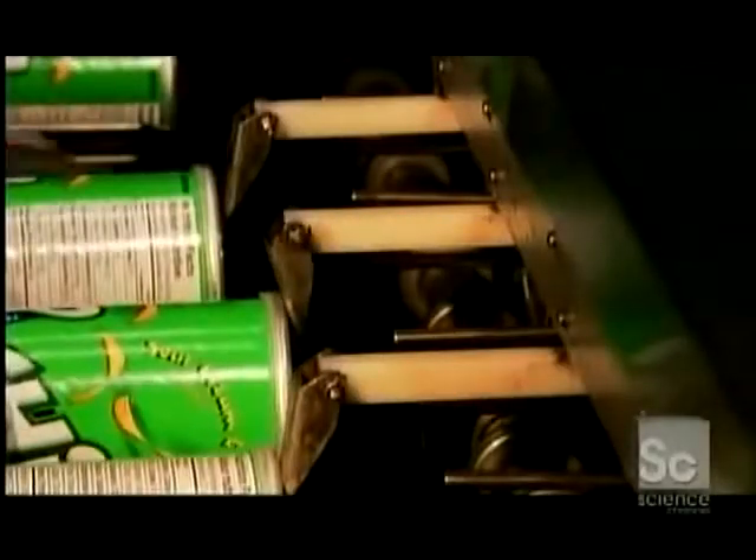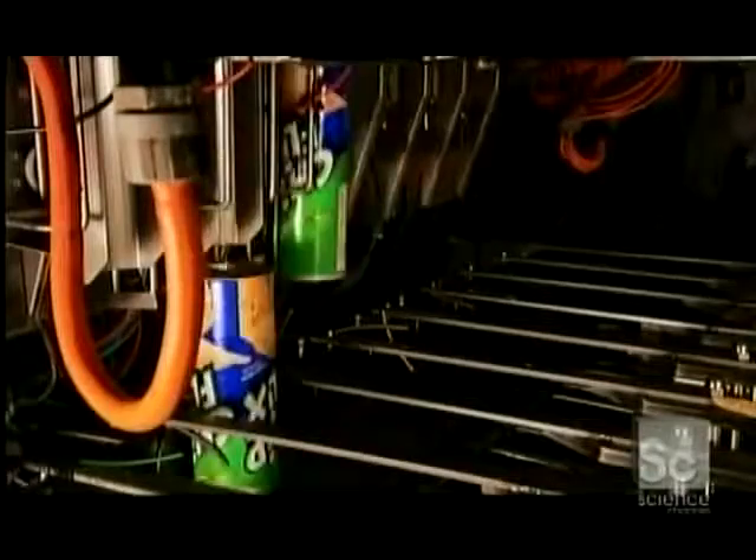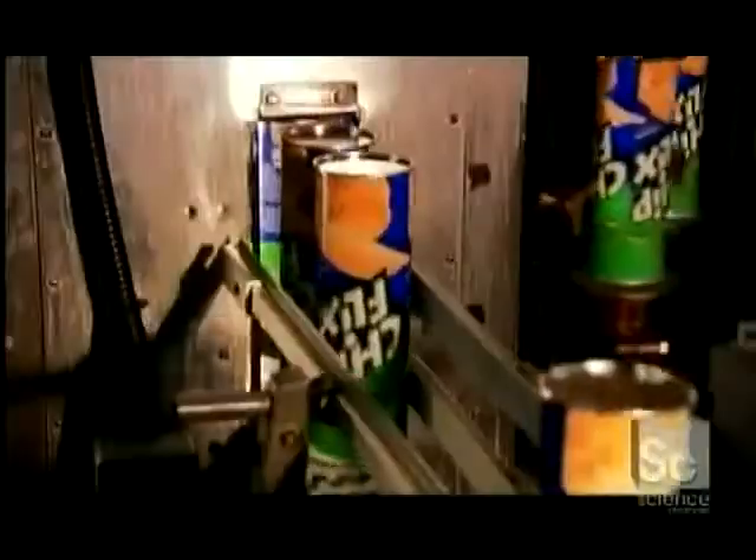Guides tap the tops of the tubes to nudge the chips into position. Grippers then lower the stacks of tubes to a station where spinning heads force metal bottoms onto them. Now they're ready for shipping. It takes about twenty minutes to make a tube of stackable chips, but it takes less time to polish them off.